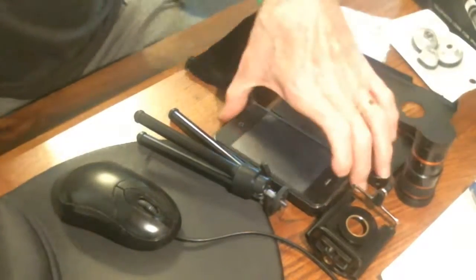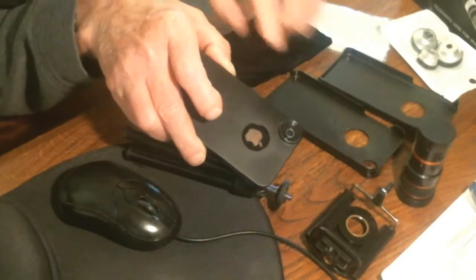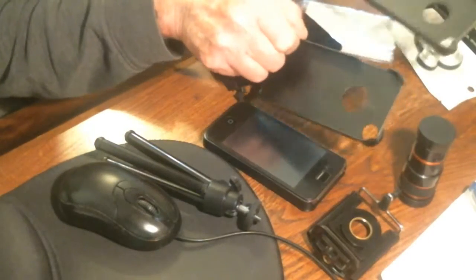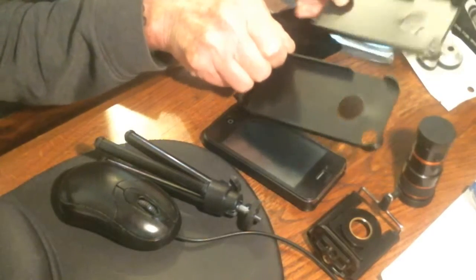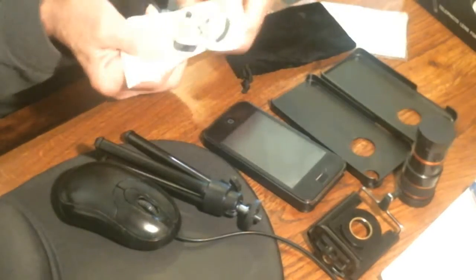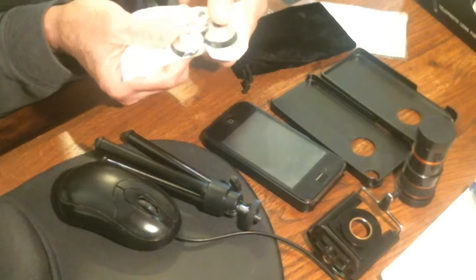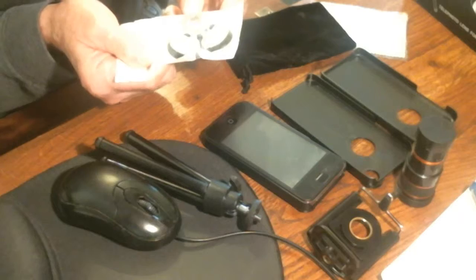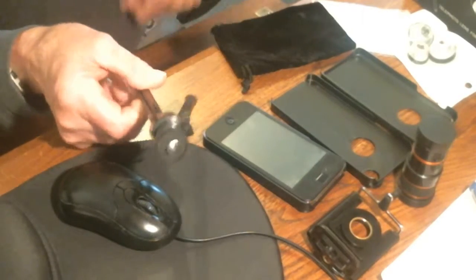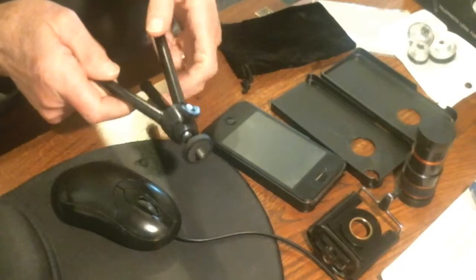It comes with three different cases. I have the iPhone 4S here with the case on, and it comes with a little screw mount in the back where you can put the lenses on. It also comes with cases for the 5, 5S, and 5C — the 5 and 5S may be interchangeable and the 5C might be different. It comes with three lenses: a wide angle, a macro, and a fisheye. It also comes with a tripod, which really doesn't look like a whole lot. I don't know that I would want to trust my iPhone on this — I would probably get a better tripod.